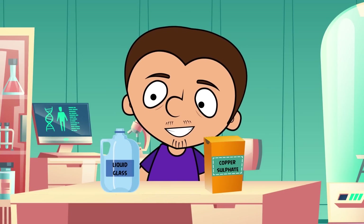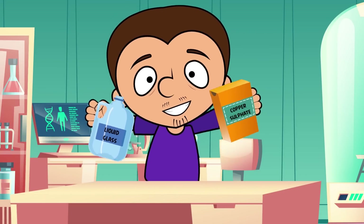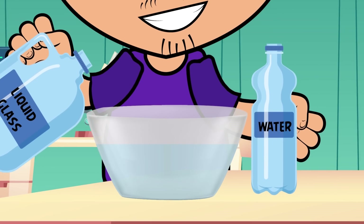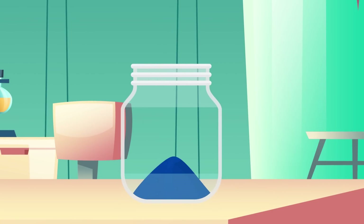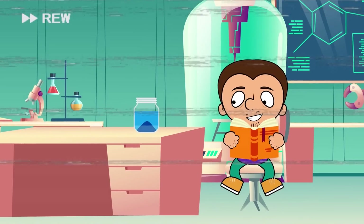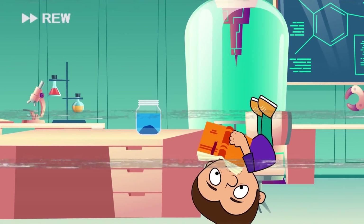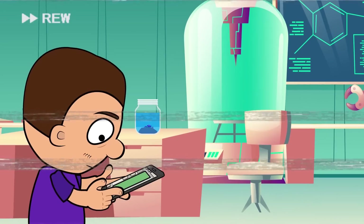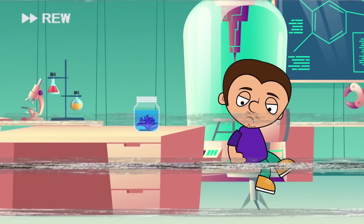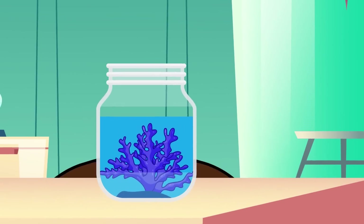I went to a special shop and bought some liquid glass and some copper sulfate. First, we need to dilute the glass with two parts of water. Take a jar and pour the copper sulfate and then our mix inside. Now we have to wait. As a result of the chemical reaction, amazing silicates similar to seaweed will appear.